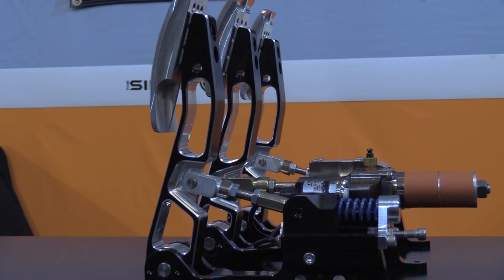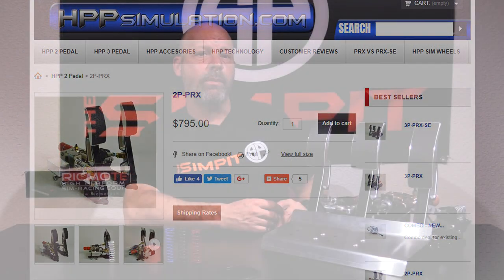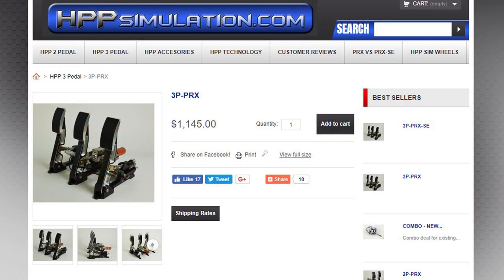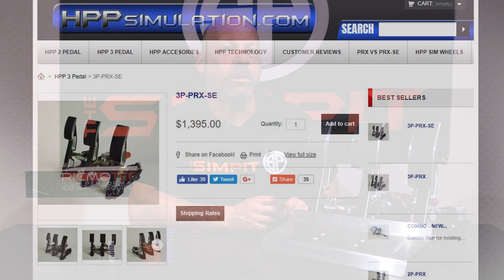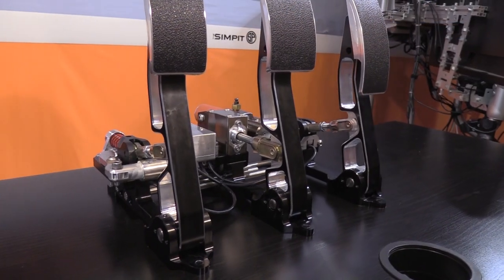HPP Simulation also makes a two-pedal set that goes for a significantly lower price of $795. In addition, they also make the 3P PRX in a three-pedal basic set that goes for $1,195. But today we are testing the fully loaded model — comes with all the extras, all the goodies — for $1,395: the 3P PRX Special Edition.